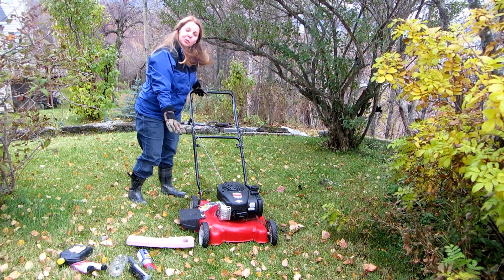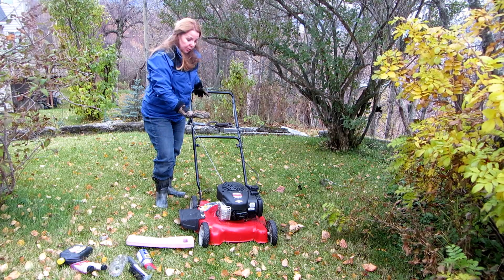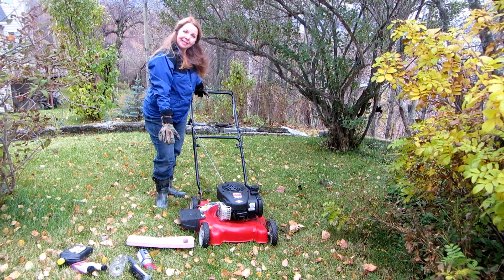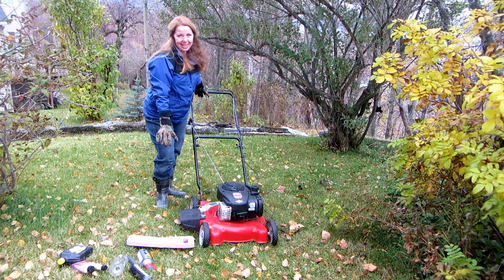Your lawn mower works really hard for you, so take care of it so that your investment in your tools will last. Please subscribe to AlaskaGranny and have a wonderful day. Thank you so much for joining us today.